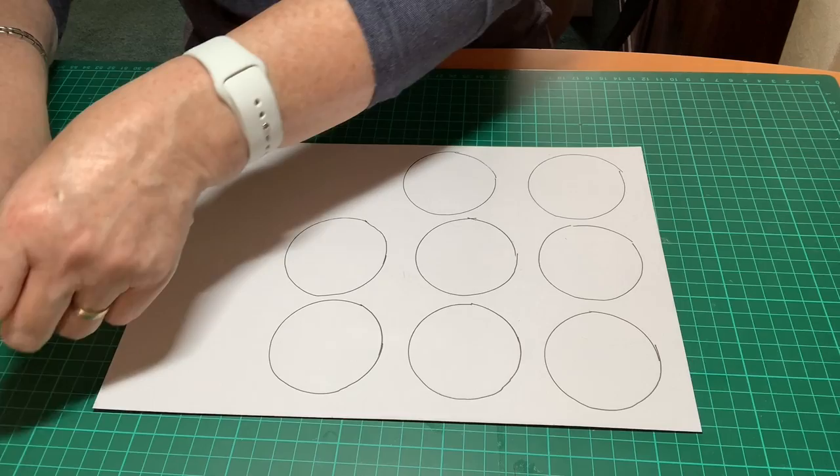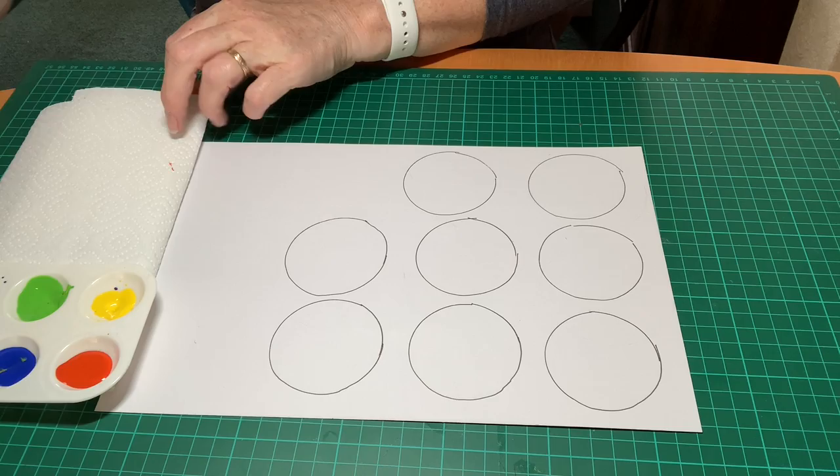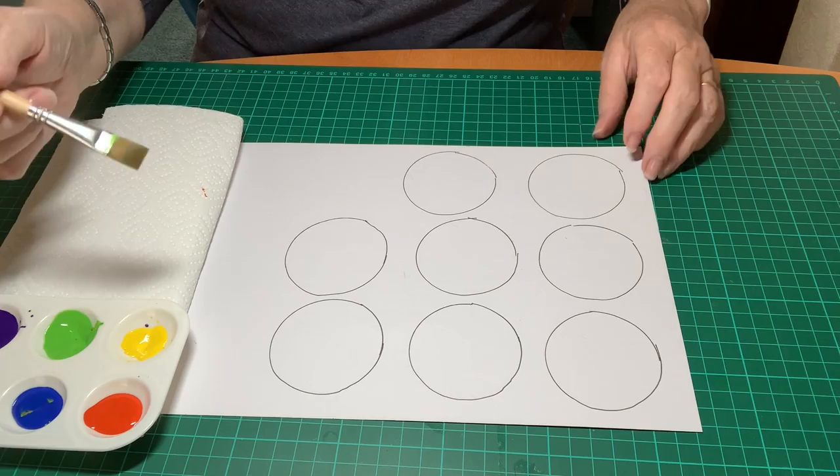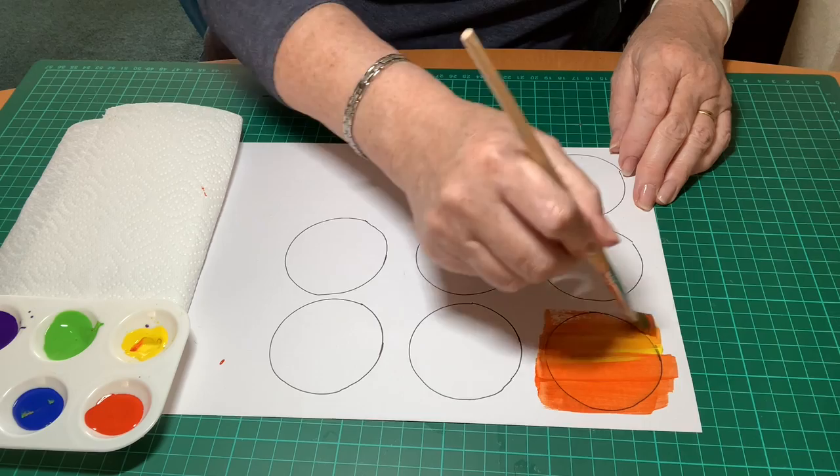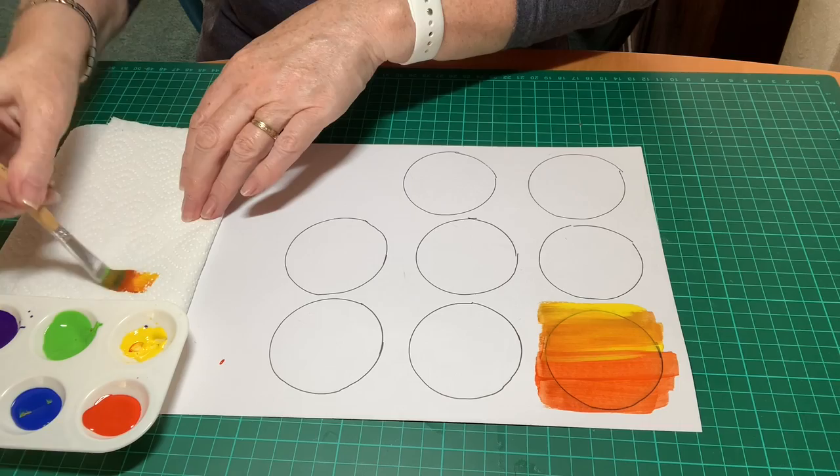Then we're going to get some paint. I've used poster paints in this instance and I've got six colors, a large brush, and start painting. I'm using the brush and mixing the colors. I'm not cleaning the brush too much in between because I want the colors to mix.